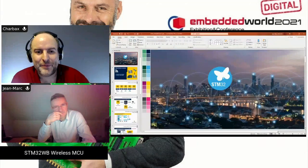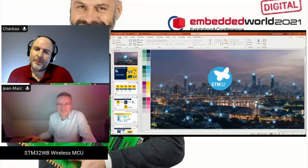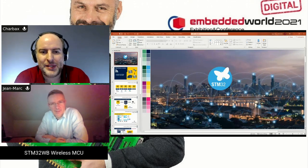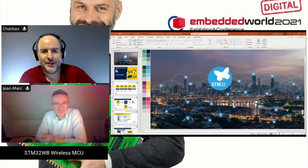We're live! Today we're talking about the STM32 wireless solutions and what's latest. We started two or three years ago to go wireless with the STM32, so let's say STM32 in general has gone wireless.